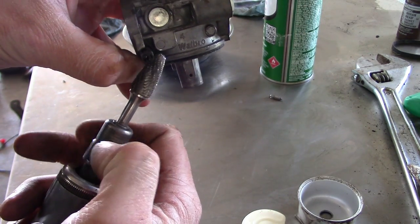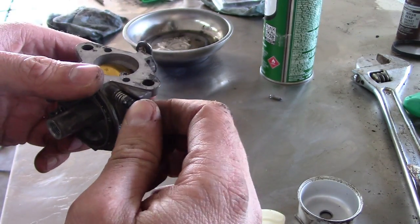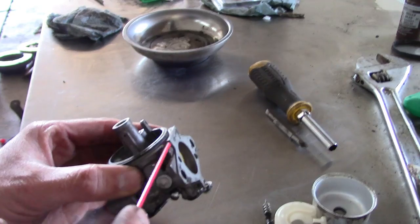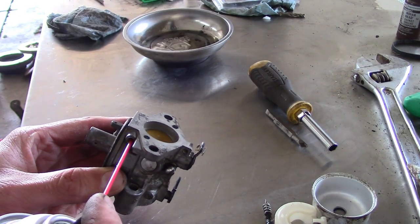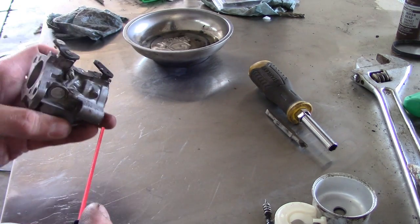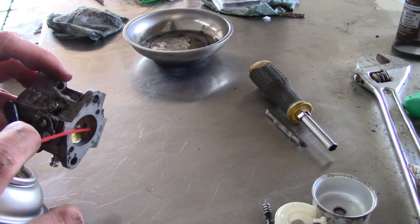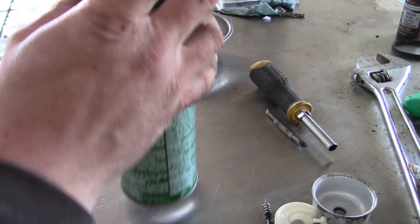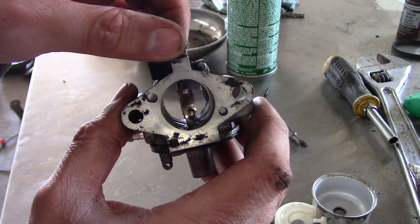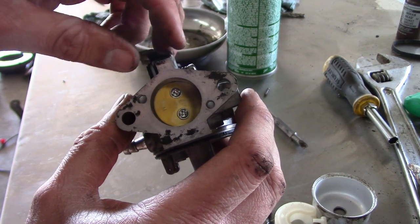Ten seconds with the carbide burr — the low speed jet is now serviceable. We can crank that guy right on out. Make sure that's open. Looks pretty decent. I don't really see any other problems. I'm going to go blow those passages out real good with air, and then we'll put it back together. I wish I had one of those ultrasonic cleaners. That would be really nice.